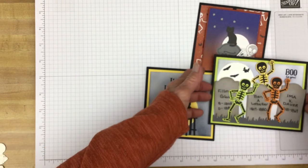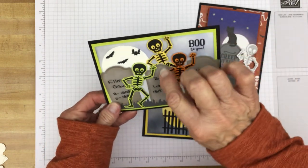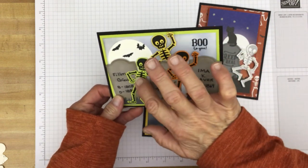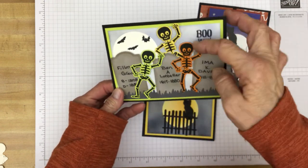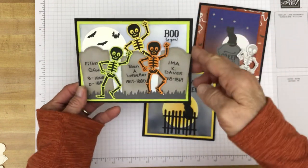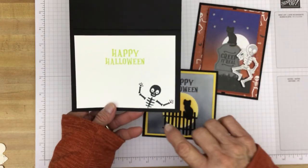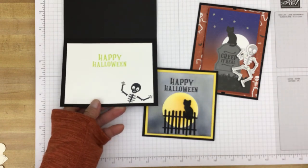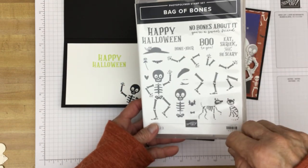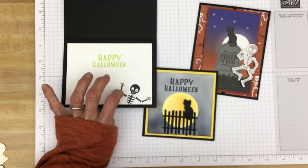And then I decided to just attach the skeletons with a dimensional at their heads or torso so that their hands and legs could be a little bit free, just to give the card a little more dimension. On the inside, I just stamped the Happy Halloween. And then this guy here — I used the different skeleton parts to make him. So that was kind of fun. I enjoyed stamping him.